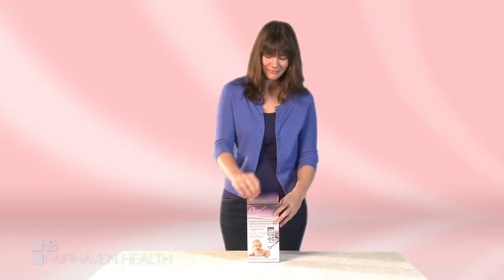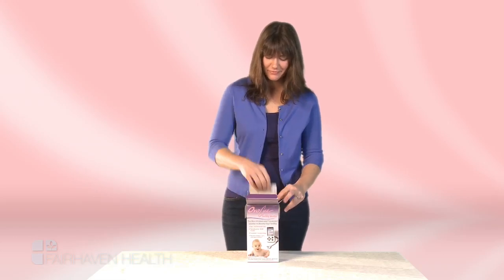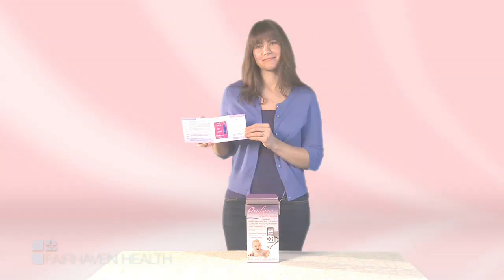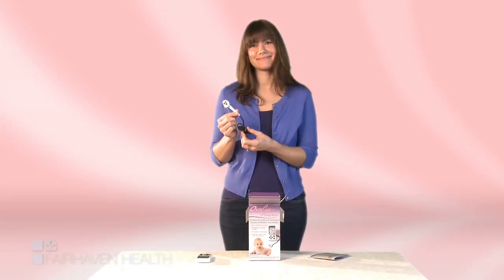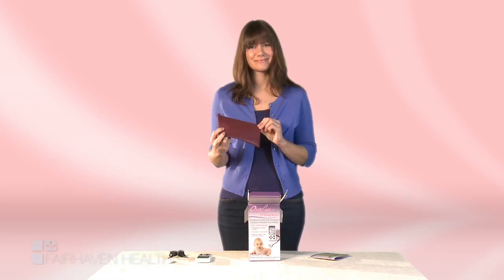The OviQ monitor is easy to use. It comes with a full instruction manual which describes how to set up your personal fertility monitor and interpret your results. Your OviQ monitor will include the monitor itself, as well as the oral sensor. A convenient carrying case is included as well.